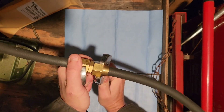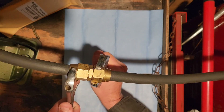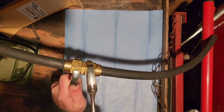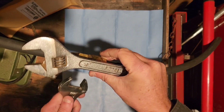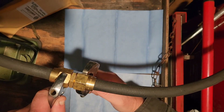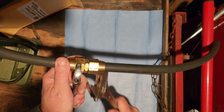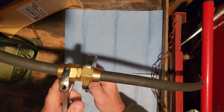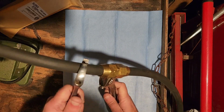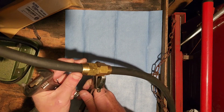You're going to know when it's tight and your job is done — as long as it's not blowing bubbles when you hit it with soapy water. I don't like crescent wrenches, but they are my preferred tool for this job. Tighten that sucker down just as tight as you can get it.